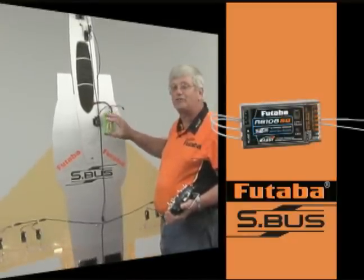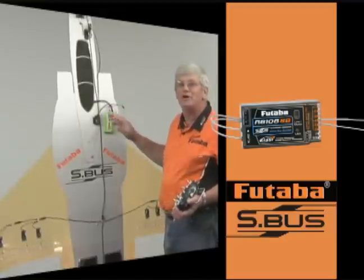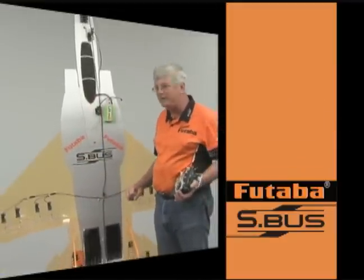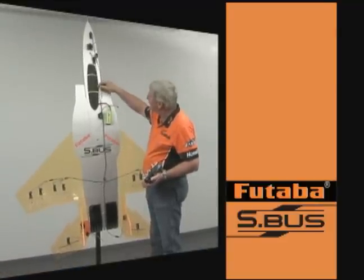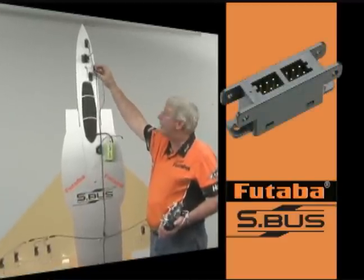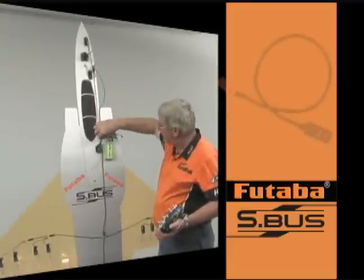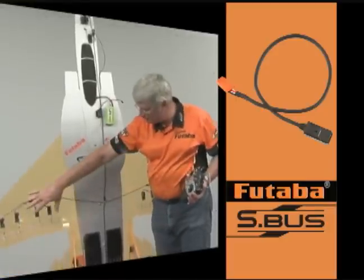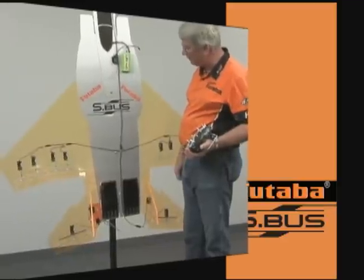The way this works is you only need a single three-wire cable coming out of this receiver to power up an airplane with this many servos. We actually have 14 servos on this particular demonstration model. You can see the single three-wire cable coming out of the receiver. It goes up to a four-way block up here and then that distributes out to these two servos, and then we have a three-way hub that comes down and distributes to each of these servos all the way down through the back of the aircraft.